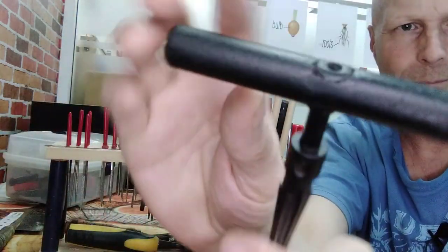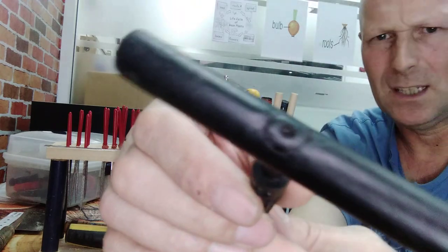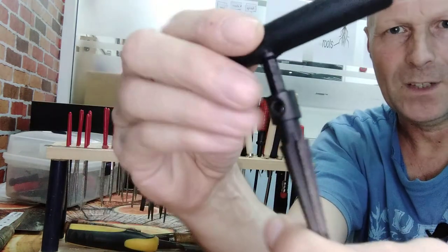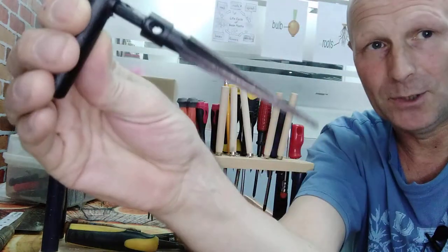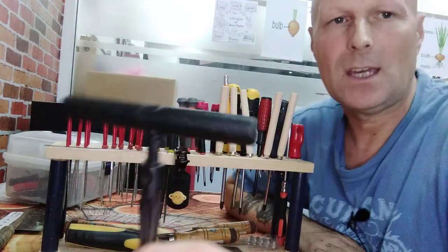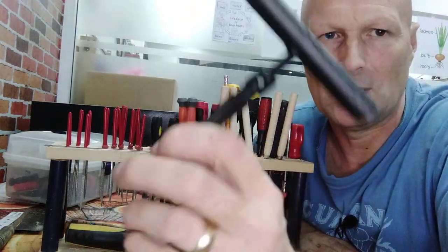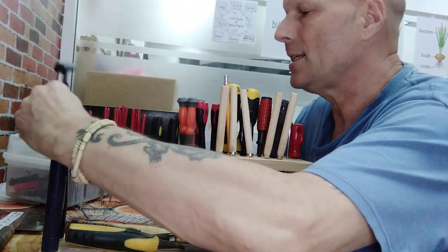I've made a new handle out of a piece of dowel, drilled a hole in it, put an eight millimeter socket in there, glued it in and then put this into the socket, glued that in with super glue, and then painted it black. So that's much easier to use now. And because you don't put a great deal of force on these when you're using them, that handle is plenty strong enough.